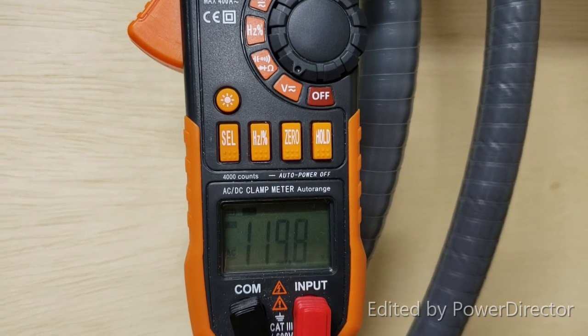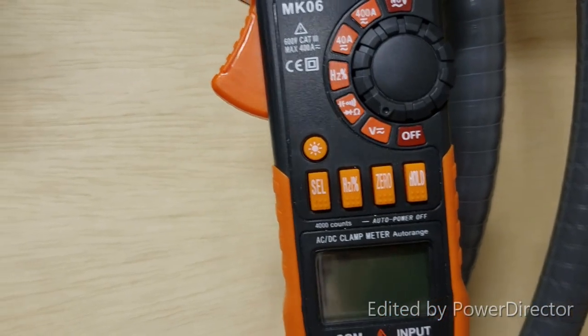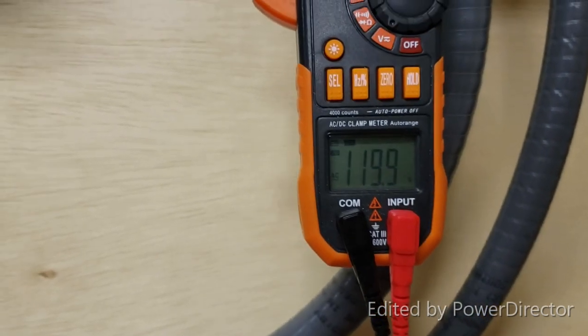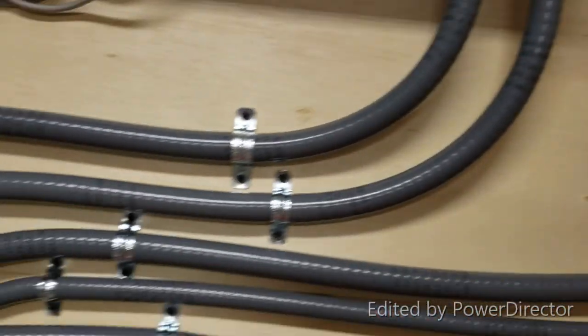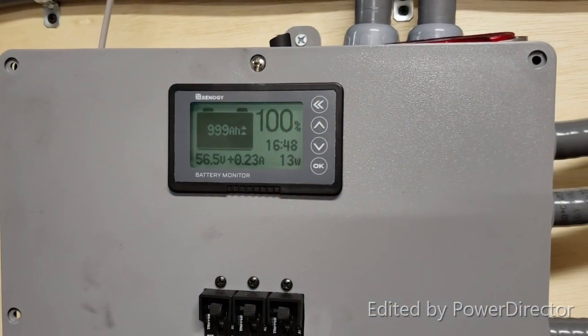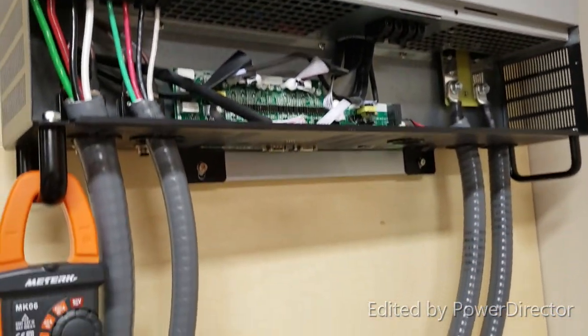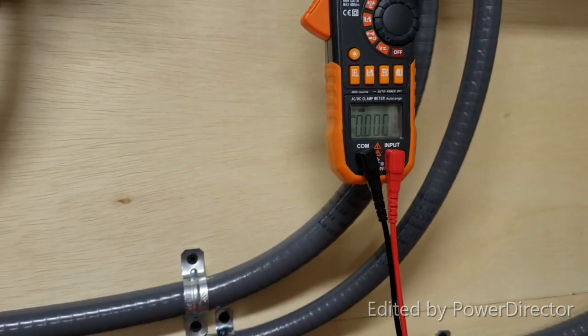Plugging in the meter — 119.8 volts on one leg, and 120 volts on the other leg. It's working. It's mainly working from the battery right now, so we'll see how it goes. I'm going to set it up and go from there.